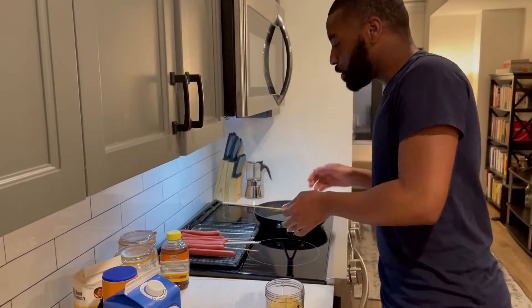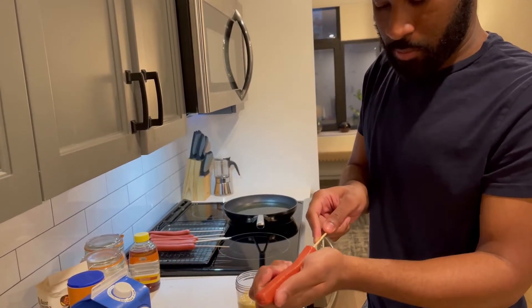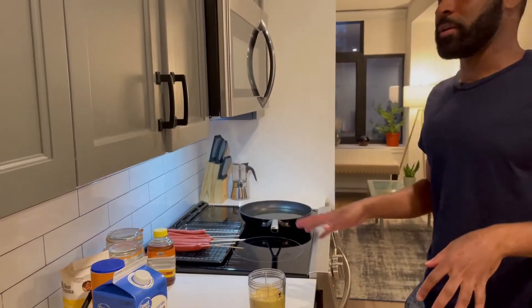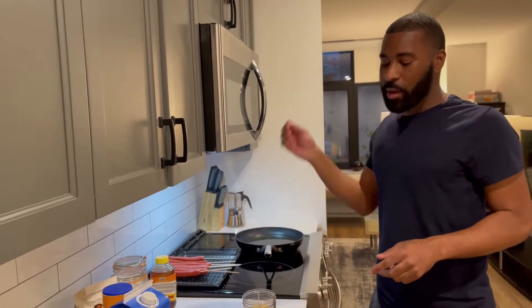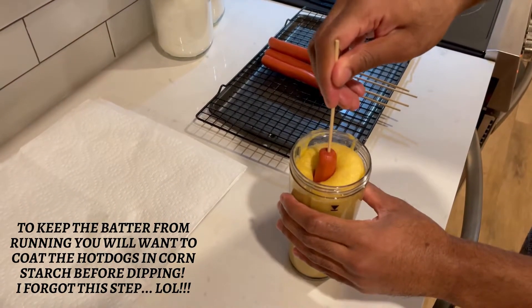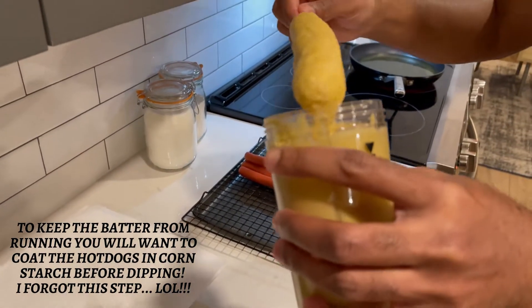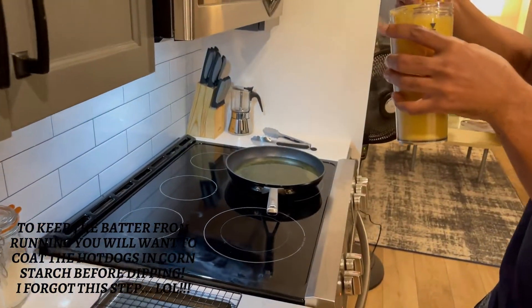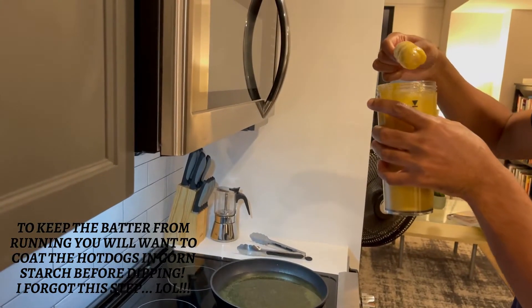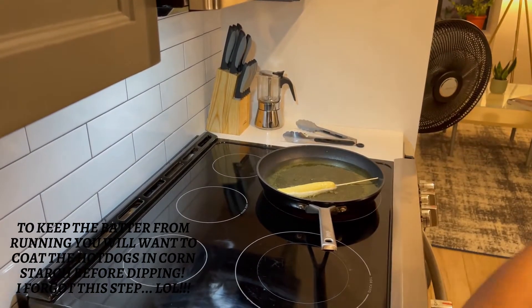I'm gonna turn my oil down. You can do a second one the same way — put it all the way in there. My oil needs to cool down a little bit. When we come back, we're gonna dip it in, twirl it around a little bit so it's fully covered, twirl it as it's coming out, make sure the mix is good on that — keep twirling it. Then we just dip it in the oil like that.